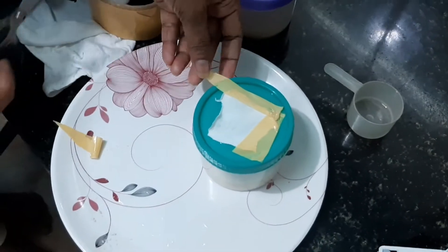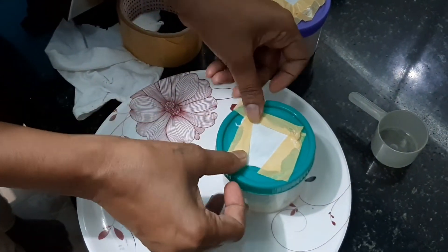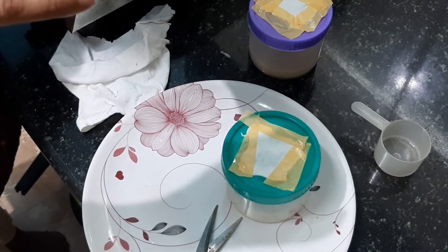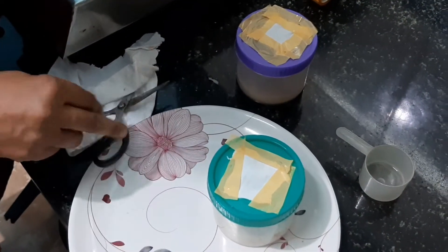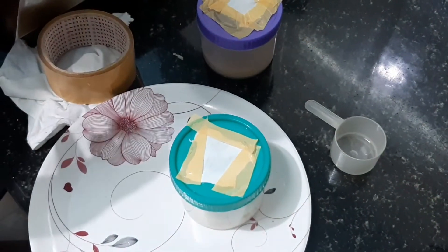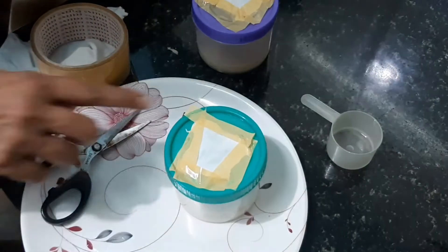I finished cutting the cloth and now I'm putting the tape — I'll be adding four tapes. The reason I'm adding a cloth on the top of the cap is because the worms present in the culture need oxygen to breathe, so the cloth allows oxygen to pass through the hole in the box. You might wonder why not just leave it open — the reason is that flies or insects might get in and spoil the culture.